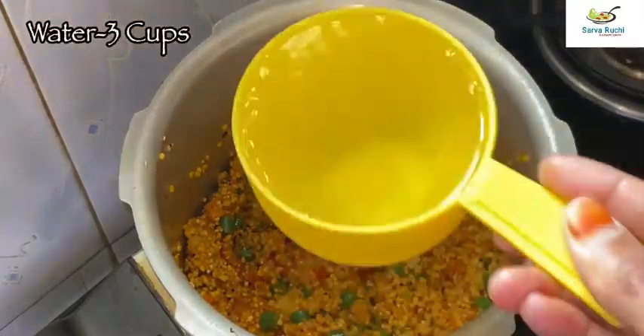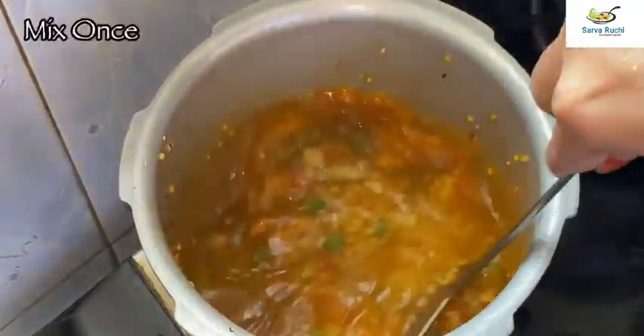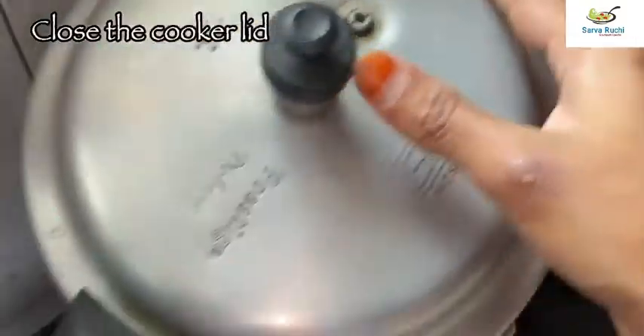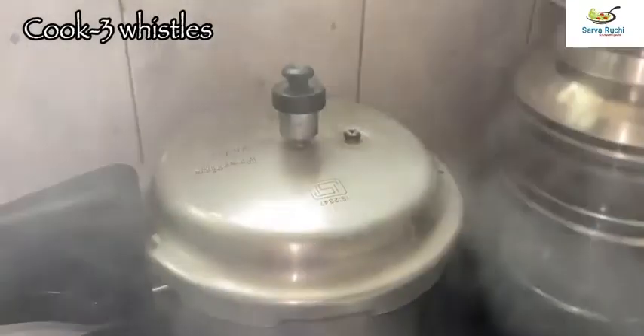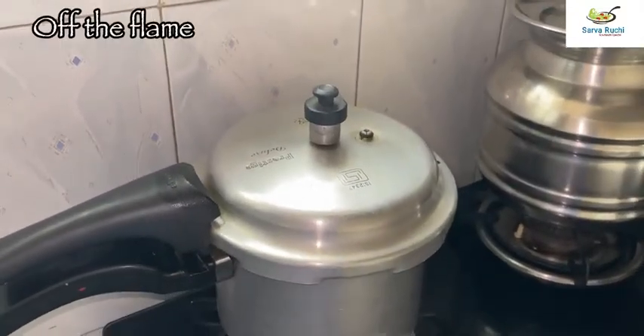Now adjust water — I am using 3 cups of water. Due to the use of moong dal it will thicken well. Mix it once, then close the cooker lid and cook it for 3 whistles. Once 3 whistles are done, turn off the flame.